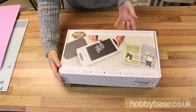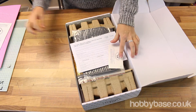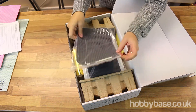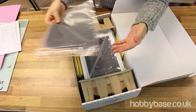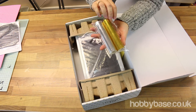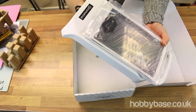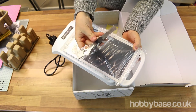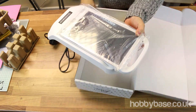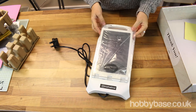Here we're going to open up the box with the Go Press and Foil. First of all we've got the instruction manual, and then we've got a 12-month warranty. We've got a silicone mat and we've got your sampler set — the gold and silver foils to start you off. And then we've got the actual machine itself, along with some more tools in there to help you design your project.